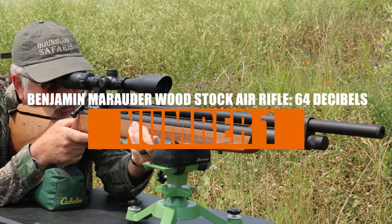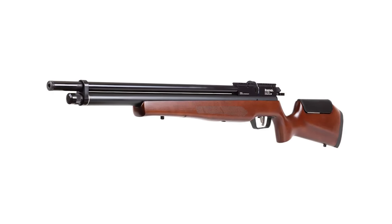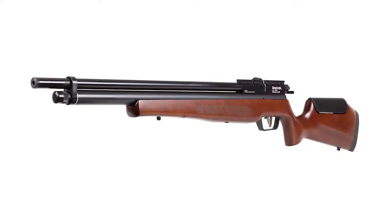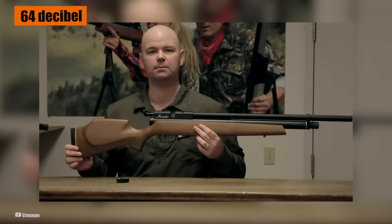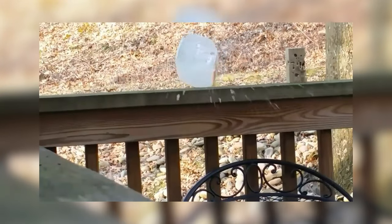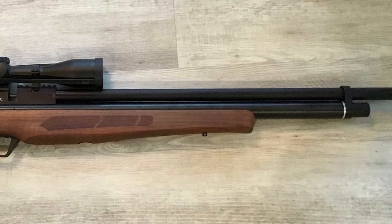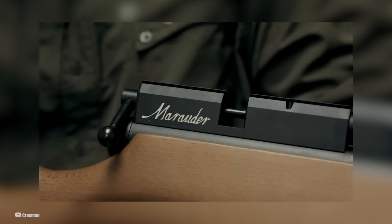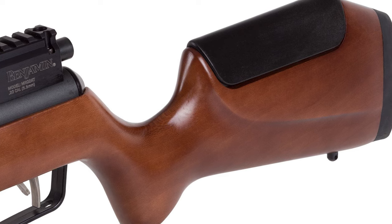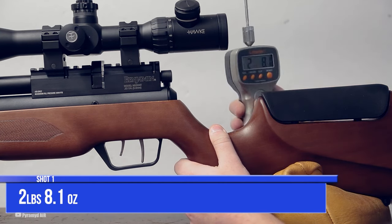Number 1: Benjamin Marauder Woodstock Air Rifle — 64 decibels. Our top pick is the Benjamin Marauder Woodstock Air Rifle, clocking in at a really impressive 64 decibels. This rifle is the quiet powerhouse in the air gun world, perfect for backyard target practice or small game hunting without causing a ruckus. It's a large frame air rifle, but well balanced with a hardwood stock, adjustable and ambidextrous raised comb, and a nicely shaped pistol grip — providing a stable and comfortable shooting platform for various styles and stances.